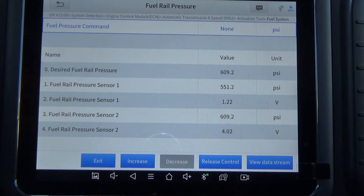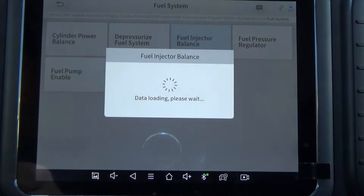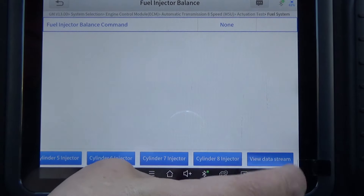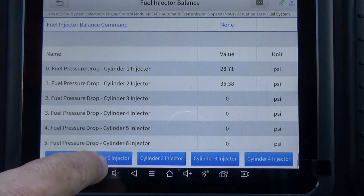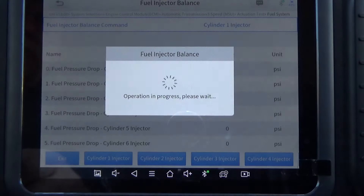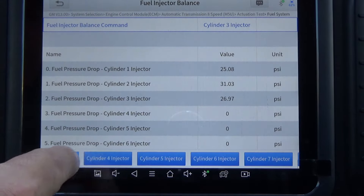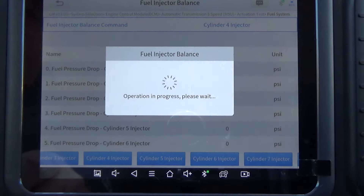Now it says: select the Fuel Injector Balance function. So we're going to exit out and select Fuel Injector Balance. At this point you can start doing the fuel injection balance, but I like to view the data pads — click View Data Stream and it'll list the pressures. Then you just go through and hit Cylinder 1. You'll feel the engine stumble because it's literally closing down an injector. And you just go through all cylinders — in this case there are eight of them. This is where there's a little math that's going to come into play.